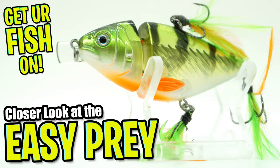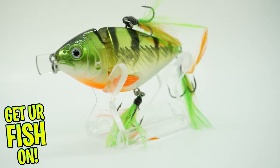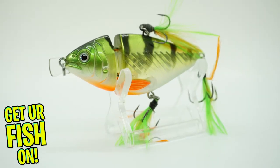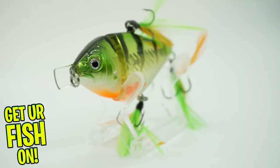Welcome back. Today you and I are going to take a closer look at the Lunker Hunt Easy Prey. Lunker Hunt now offers the new Easy Prey swimbait. The Easy Prey is a double jointed design and is built to look like an erratic wounded fish.